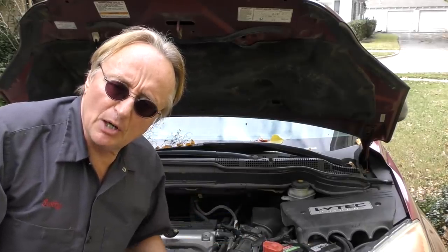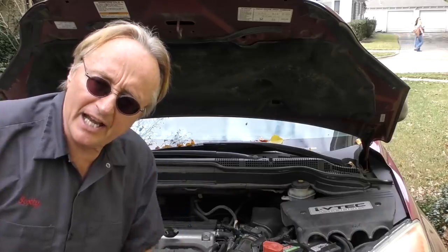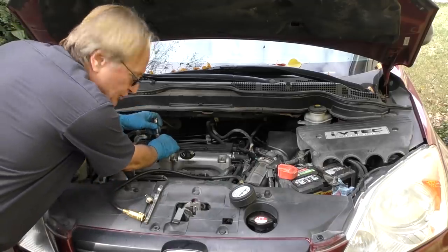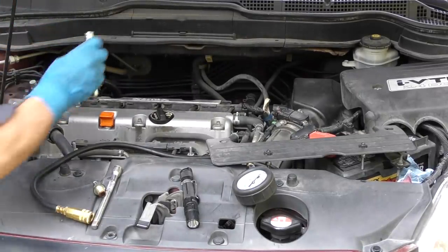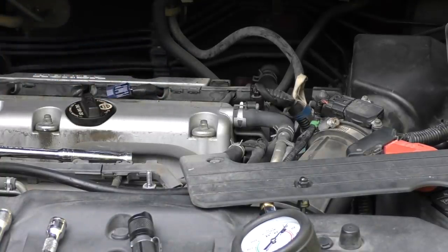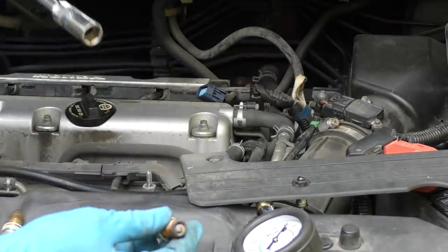Now we're going to hope that fixes the oil burning, but we're going to do a test to see what shape the engine is in, because it has over 100,000 miles on it. We're going to do a wet and dry compression test. We have to take the cover off that covers the spark plug holes, and once we get it off, we take the coil-on-plugs off - they also screw out and come off. We're going to take all four coil-on-plugs out and all four spark plugs out, and now they're all out.